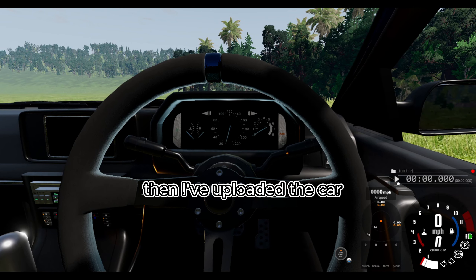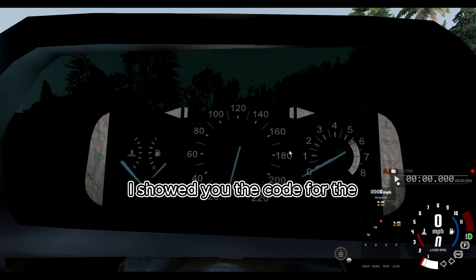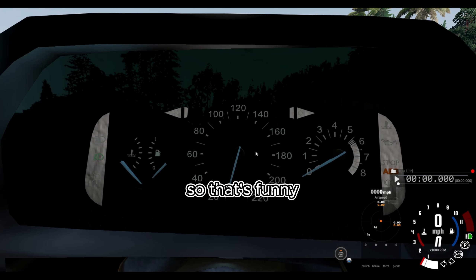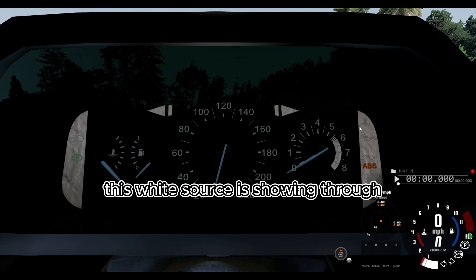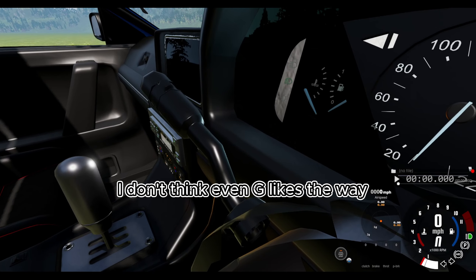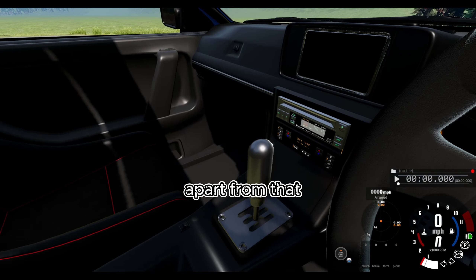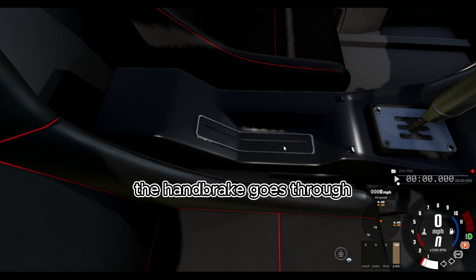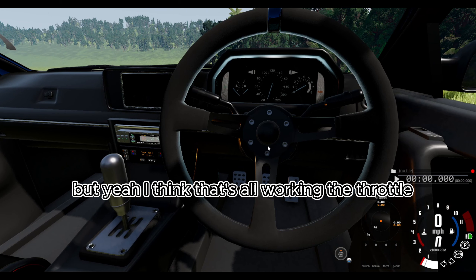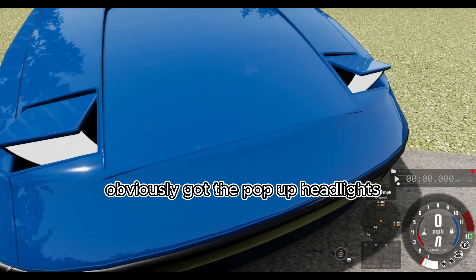I've exported the car to BeamNG, and this is why we test things — I showed you the code for the gauges to work but didn't actually link the code to the gauges. This white source showing through is because it's glass underneath glass and BeamNG doesn't like the way Automation does that. If you go inside it doesn't look so bad. The handbrake goes through too — I need to change the angle. The throttle, brake, and clutch are working, and we've got the pop-up headlights working.